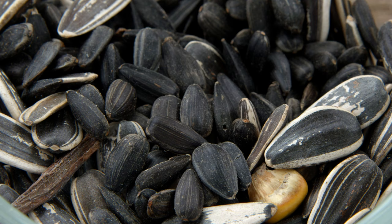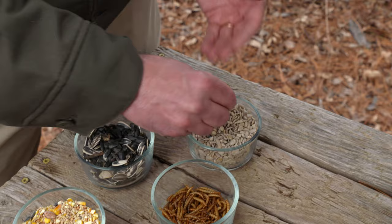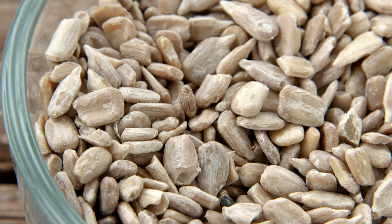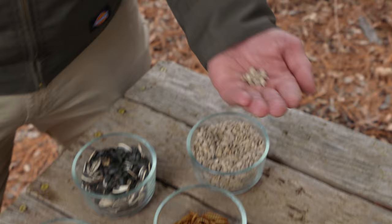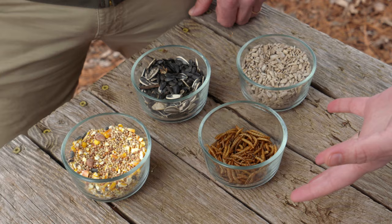For specialty situations where you don't want a bunch of sunflower husks accumulating on the ground, you can just feed sunflower hearts directly. This is commercially available and the husks have been taken off. It's a no-mess application, but it is a lot more expensive.